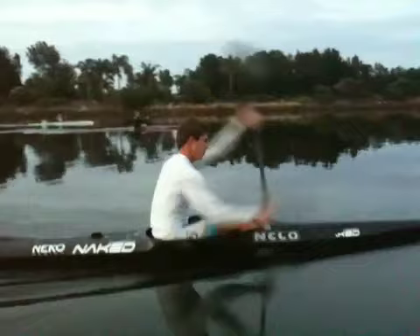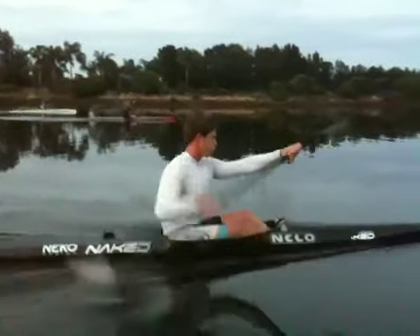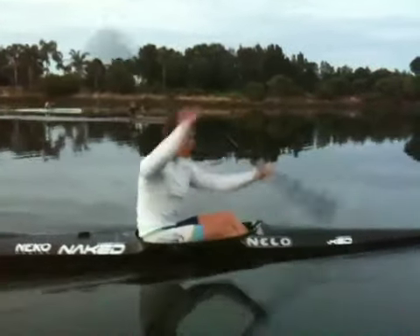Nice strong catch, getting lots of leg dives, accelerating the blade.